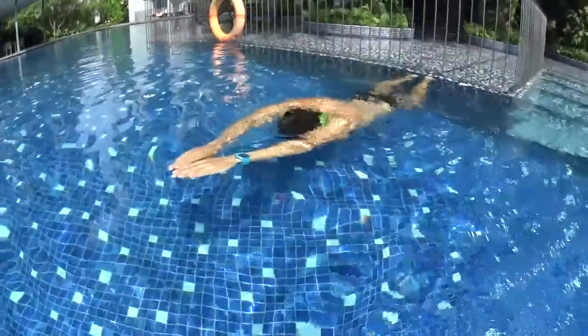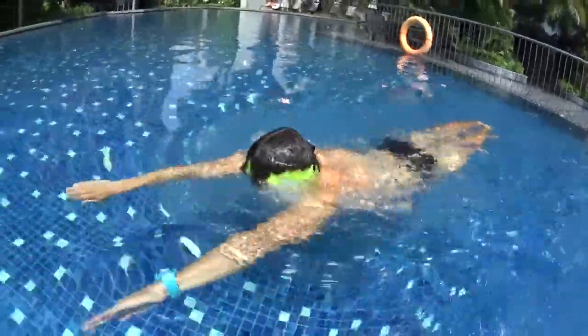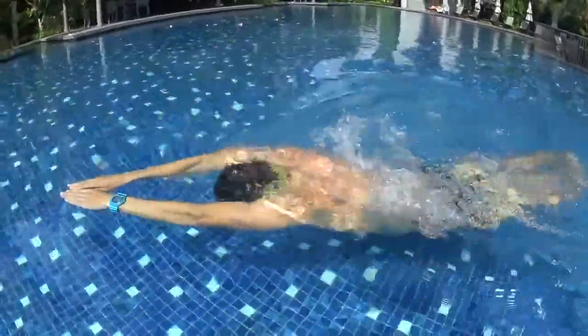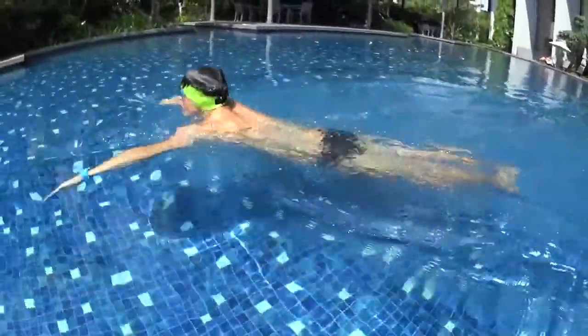Push off the wall in the arrow position and glide. One kick, glide, breathe with your hands, kick and glide. Breathe with your hands, kick and glide. Use your hands to breathe, kick and glide. Head down, breathe and kick, breathe and kick and glide.